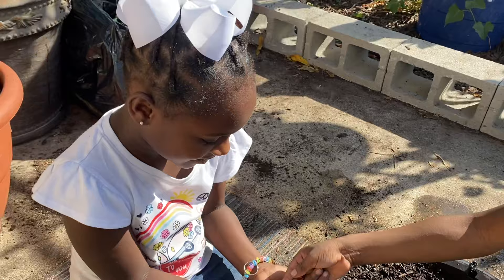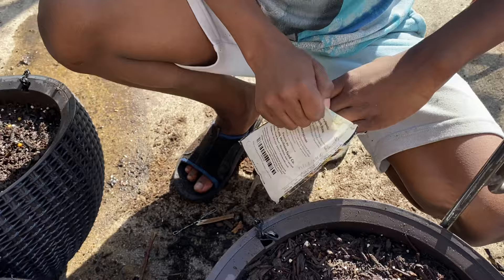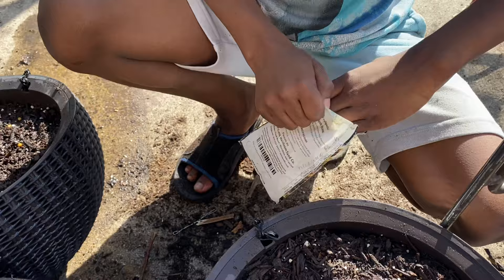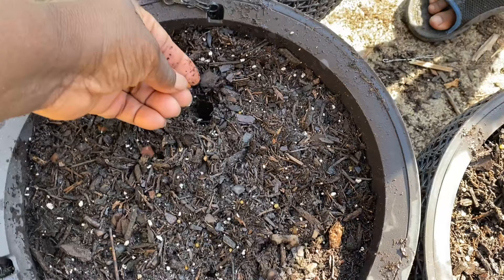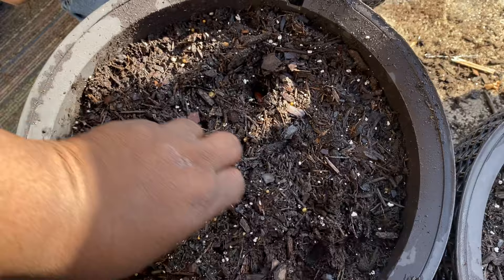You're going to take three beans, Brian — take three out of the package. Bria has three, Brian has three, and we're going to clean this porch up when we get finished. Now watch me: take my finger and put it all the way down to the first knuckle, drop a bean in. I'm going to make a triangle — drop a bean here, drop a bean there, and then just close it up.